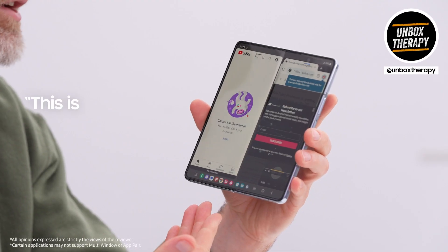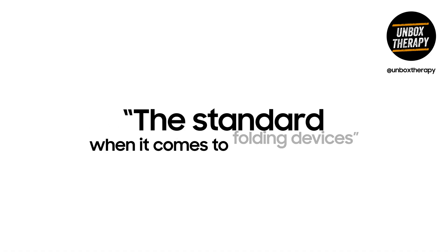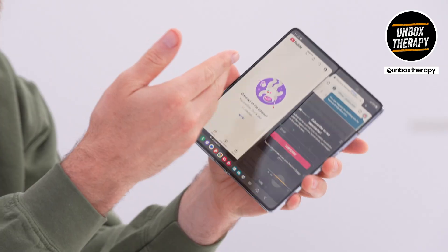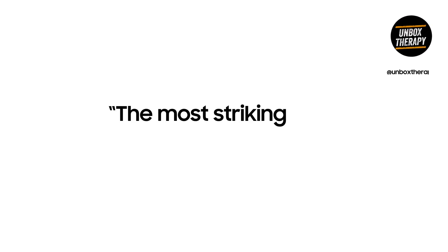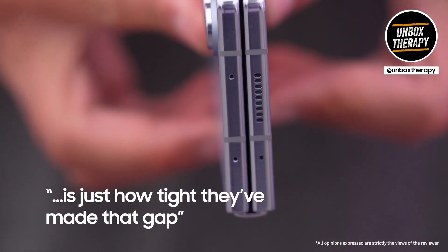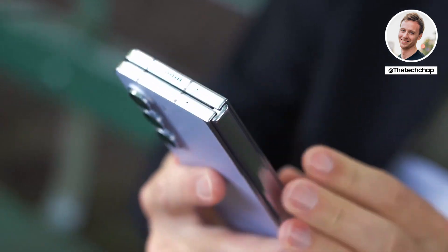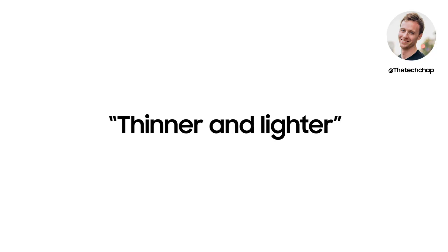This is undeniably the best Galaxy Fold they've ever made. This is the multitasking device — the standard when it comes to folding devices. The most striking thing immediately is just how tight they've made that gap. It means there's less room for dust and dirt to get in and scratch the screen, and it means they've been able to make this both thinner and lighter.